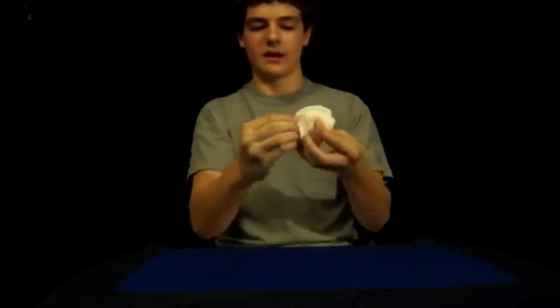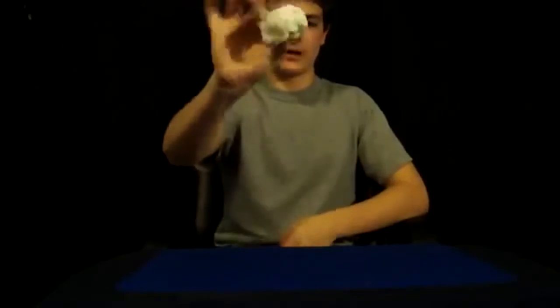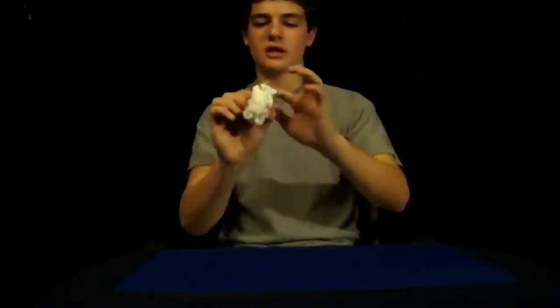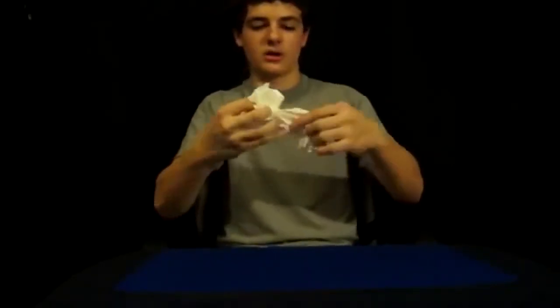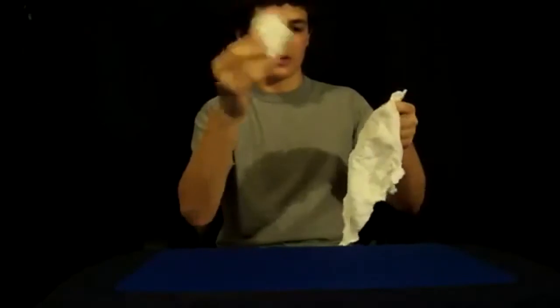Once you get to the point where you have to crumple it up, you want to crumple the pieces you just ripped forwards so they don't interfere with the one in back. At this point you can kind of flash it — not for too long — just show there's a ball of paper towel, and make sure they're separated; you don't want to combine them. Now put it on your palm so the good piece is in front. Squeeze it, blow on it, wave your hand over it, say a magic word — whatever you want — then start to undo it and show them it's one piece of paper.